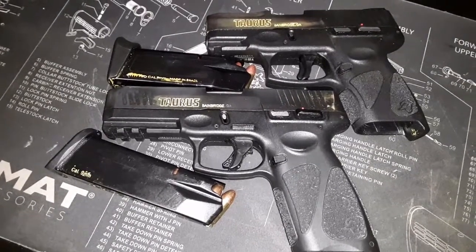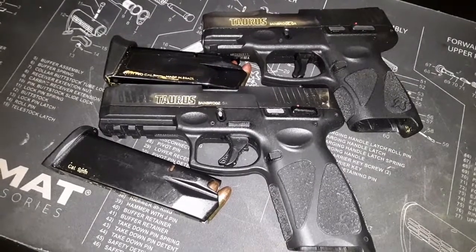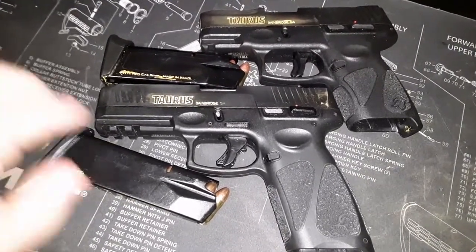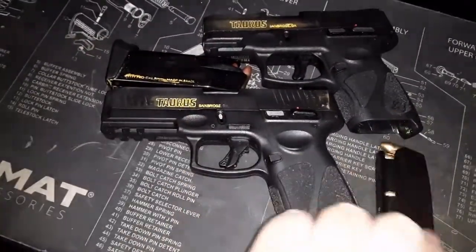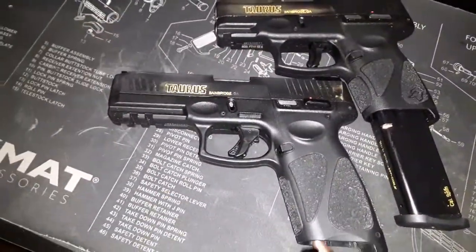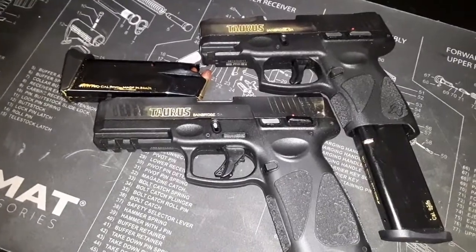If you're going to get a new Taurus pistol — G2C or G3 — go with the G3. You won't be disappointed. But if you have the G2C, you can still put the G3 mags in there. Unfortunately, the G2C mags won't work in the G3, so it is what it is.